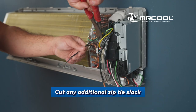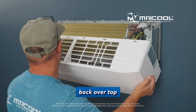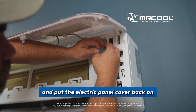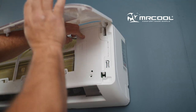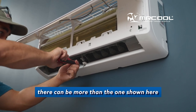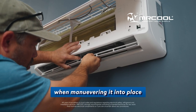Cut any additional zip tie slack. Now replace the pipe temperature sensor. And then place the handler's cover back over top — it's best to start at the bottom and push the top over before snapping into place. Then you'll reattach the display's power and put the electric panel cover back on. Now you'll re-screw the screw into the port below where the louver usually sits. Again, depending on the size, there can be more than the one shown here. Then re-screw into the front panel of the handler and re-place the louver. Be careful not to harm the louver when maneuvering it into place.